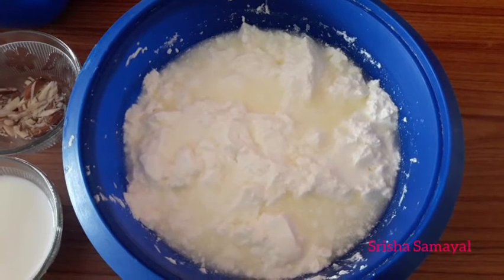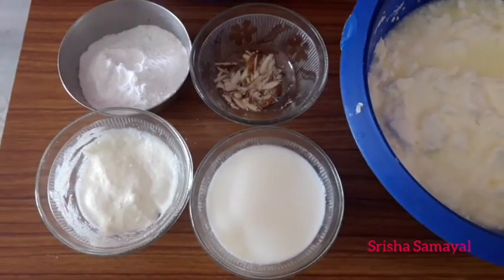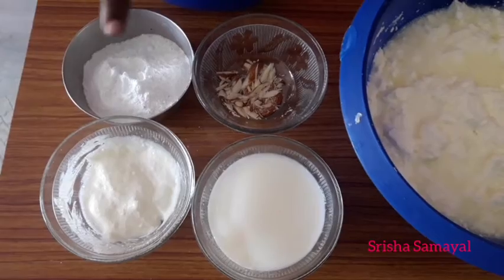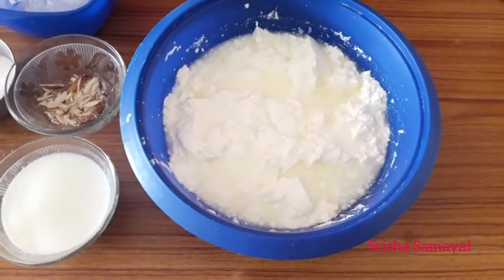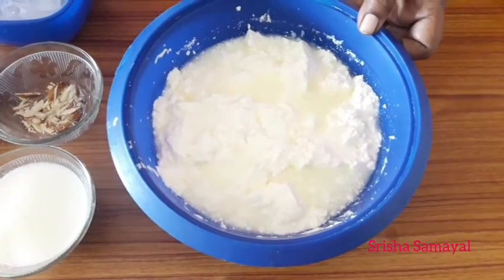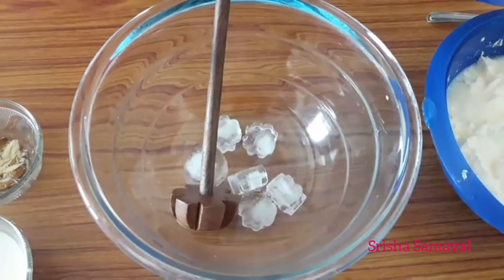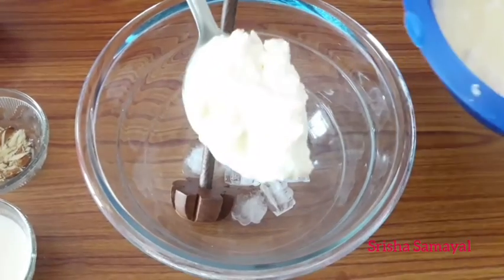Add 2 cups of water, add 6 cups of water, add fresh cream, add a little bit of water, add fresh cream, add a little mix of water, add a little ice cubes.